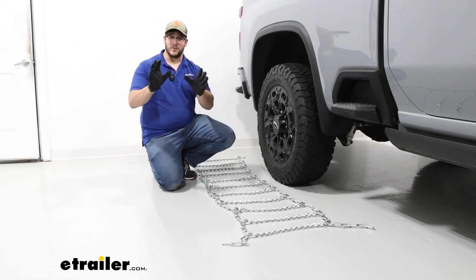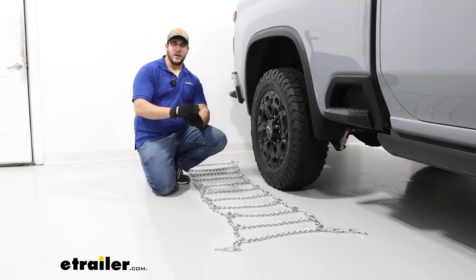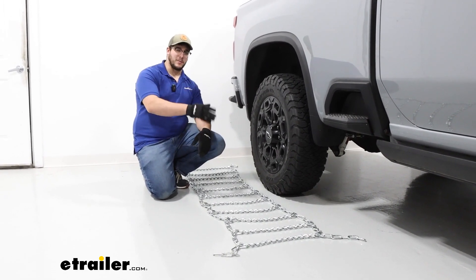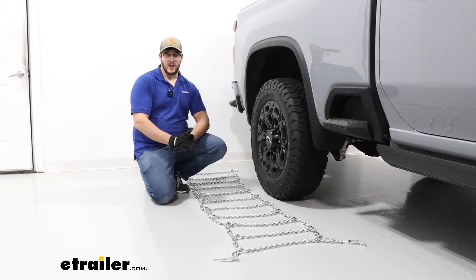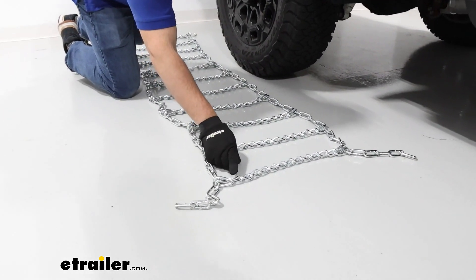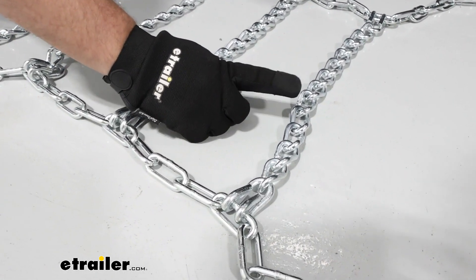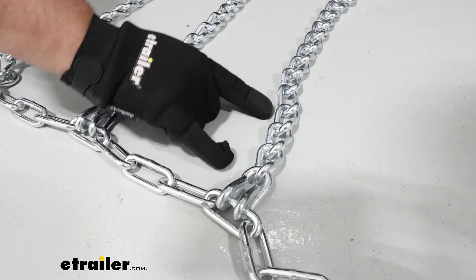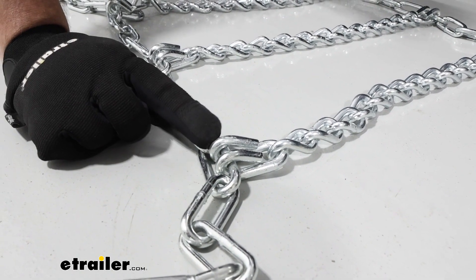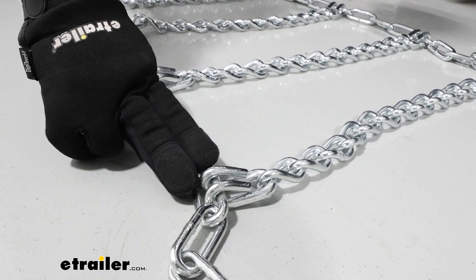To begin our installation, I recommend grabbing some gloves — it'll make this a lot easier. And if you are doing this for the first time, I recommend staying at home, because you don't want to put these on for the first time in the middle of a blizzard on the side of the road. What we're going to be looking for is any damages to our links — nothing's scuffed up, there's no cracks, the welds look good. And if that looks good, we're going to look over at our hooks and make sure they're in the right orientation, facing up so they're away from our tire.